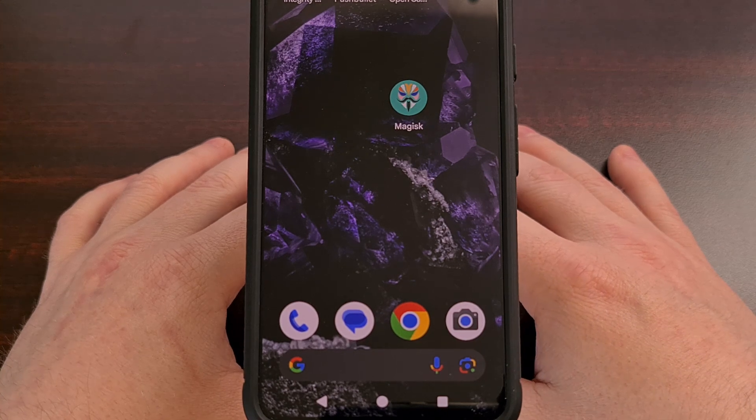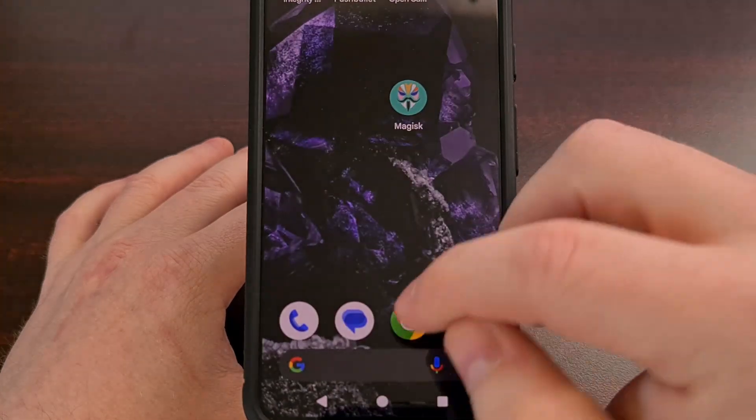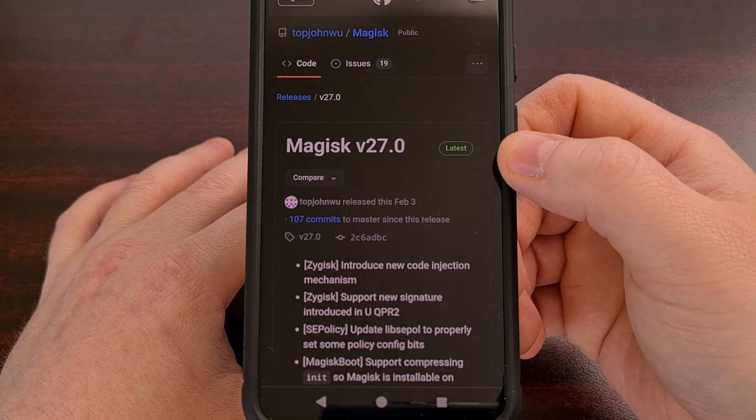You're also going to need to have the Magisk application installed. Just be sure that whenever you download it, you're getting it directly from their GitHub page.